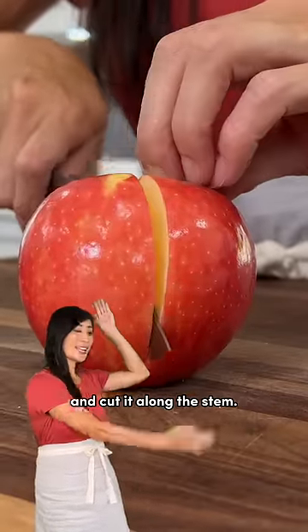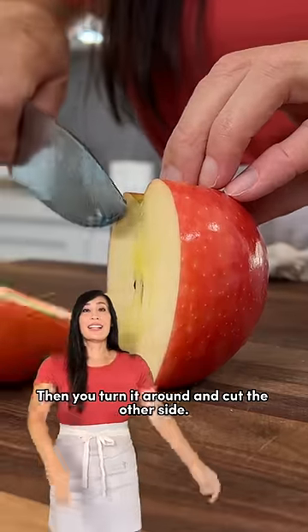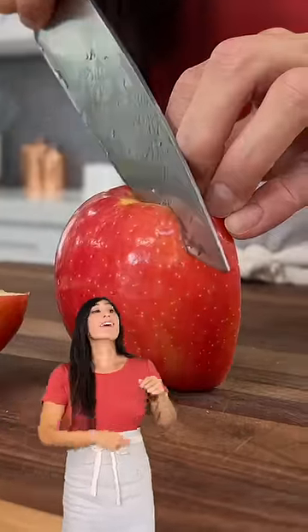Let me show you the easiest way to cut an apple. Take your knife and cut it along the stem. Then you turn it around and cut the other side. Good job!